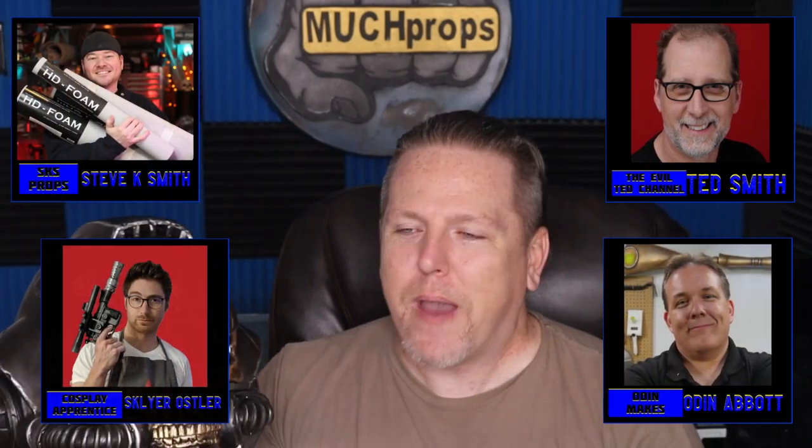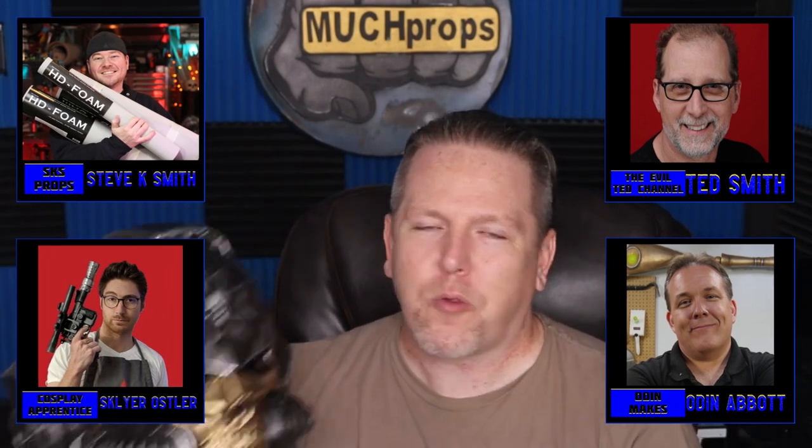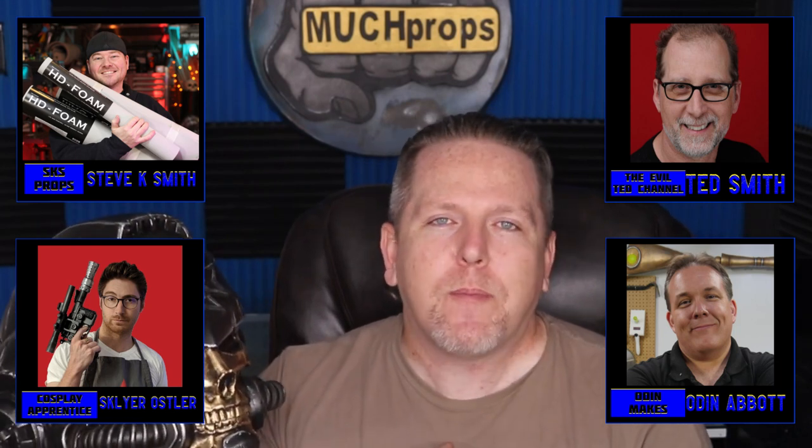Bill Doran commented on that post, and Evil Ted and Odin Makes and SKS Props and Cosplay Apprentice have been giving me positive feedback on videos and reaching out on social media. Just to be mentioned in the same sentence as those guys and women is humbling — I don't know that I'm there personally, but they're legends. Thank you to my family, my mom, my brothers, my wife for supporting me. Thank you to my co-workers and my students who watch this. I am truly humbled to be a part of your weekly routine — thanks from the bottom of my heart.